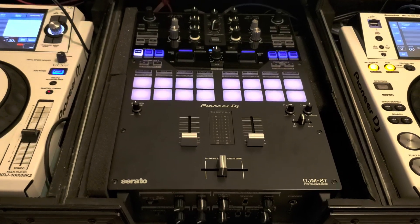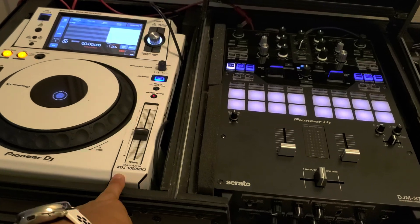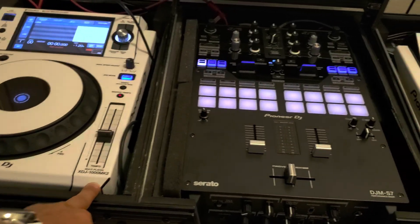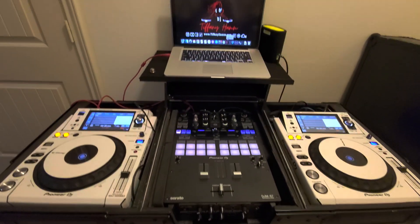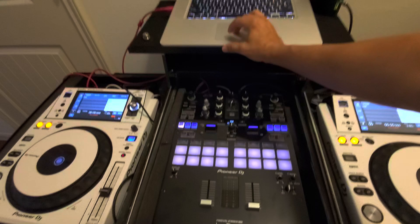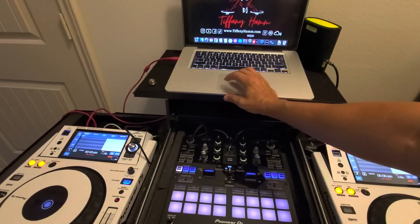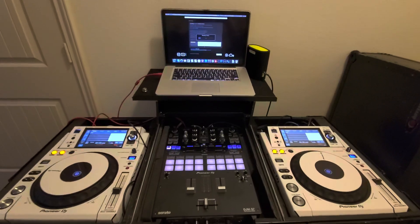So here we have the DJM S7 with a pair of XDJ 1000 Mark II's trying to connect with Rekordbox. Pioneer made this mixer and Pioneer made Rekordbox, so it should be plug-and-play.